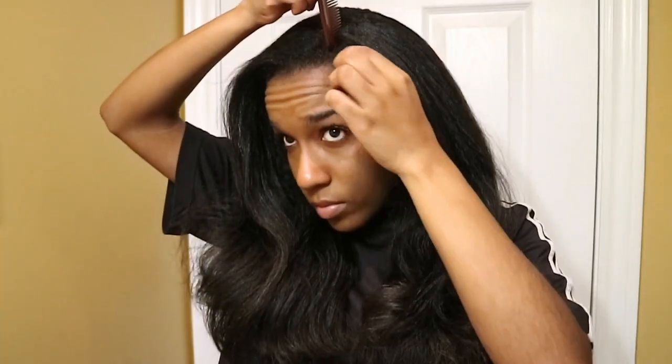I should kind of part my hair to the side, and I think I'll have it like this for the rest of the week. Now that my hair is all detangled, it's hurting me so much to have to go and spray my hair with water — like, it still looks pretty good.